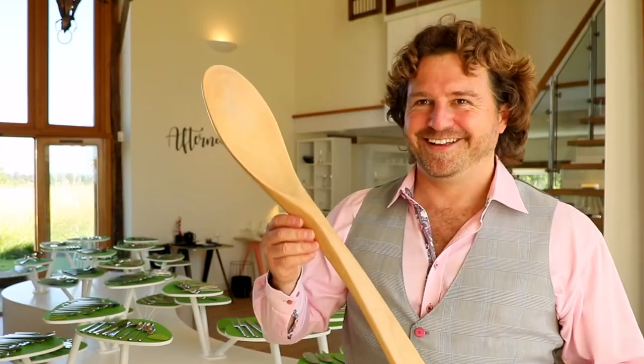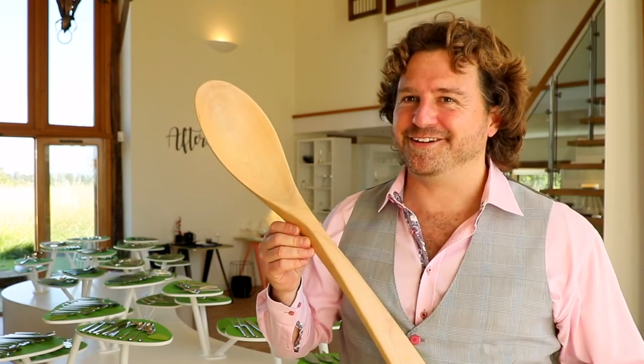Here's a spoon I made earlier. A little bit on the large side, I know.